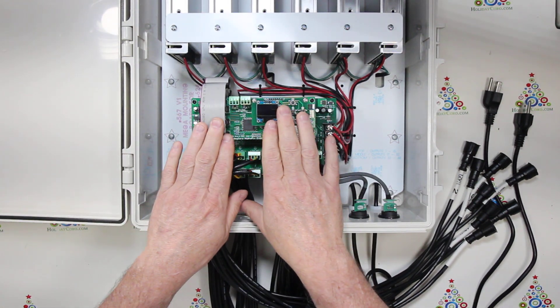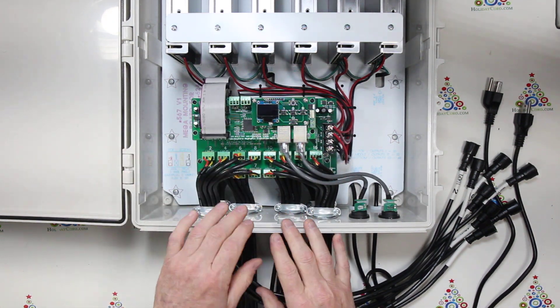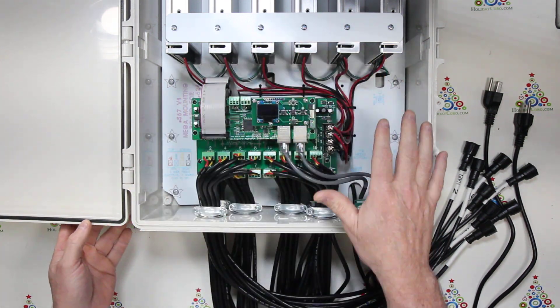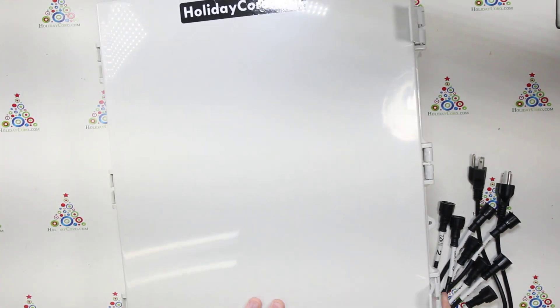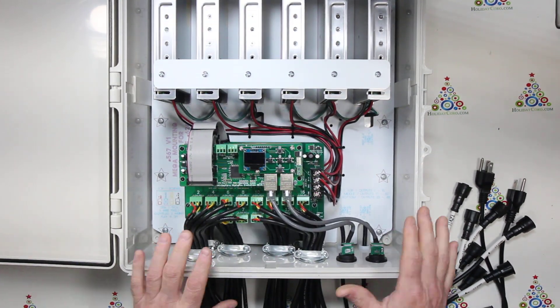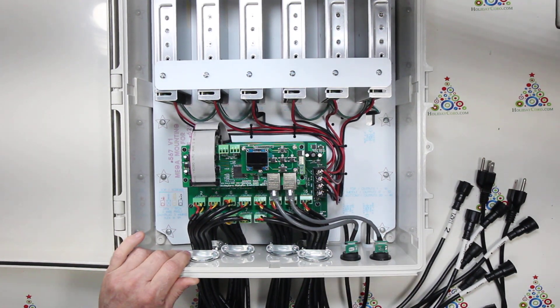This unit is shown with the AlphaPix Evolution Controller, but it is also available with a HinxPix Pro Controller. All of this is mounted fully assembled into a water-resistant enclosure, ready for mounting, and includes exterior mounting hardware for mounting to a wall. This is the Holiday Coro Mega Controller.